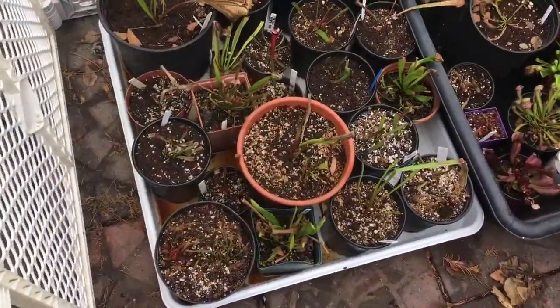For the next part of this video I'm going to skip the boring carrying of plants and just go through all these Sarracenia one by one to check out what I have in my collection. Let's see what's in both of these boxes.